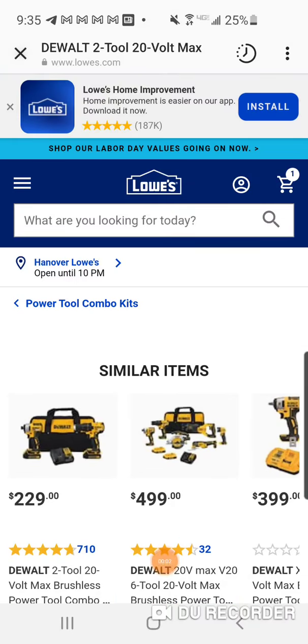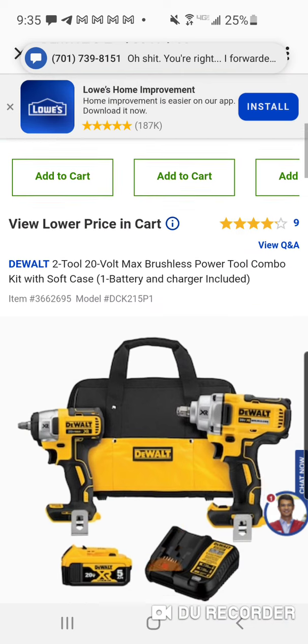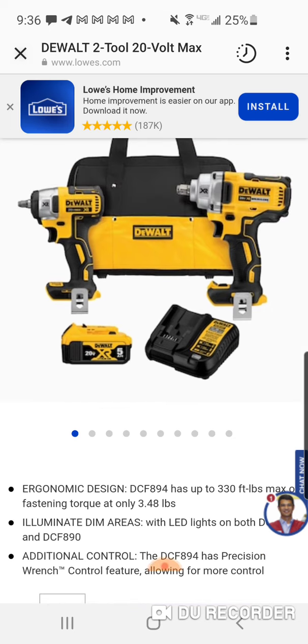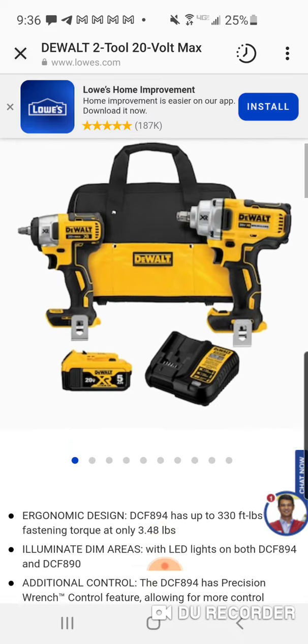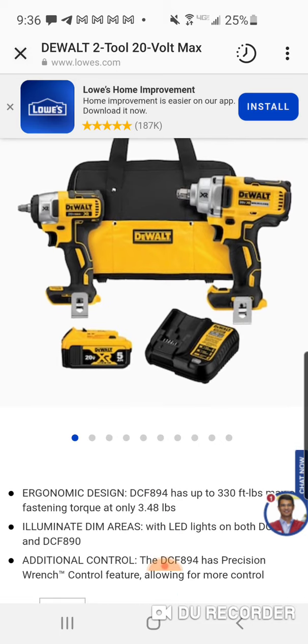Real quick, we got a real good deal and I want to thank Adonis for this. Check out this mid-torque, or mid-range, brushless impact wrench combo. Pretty good deal — you get the bag, you get the charger, and you get a 5 amp hour battery as well.